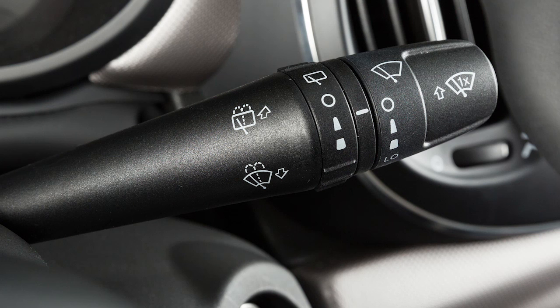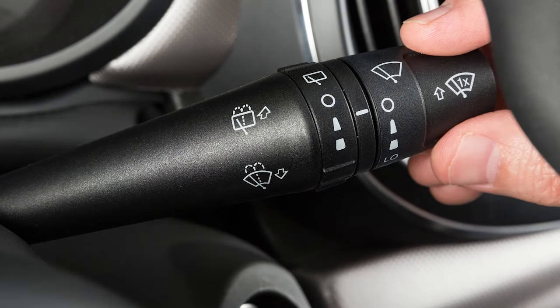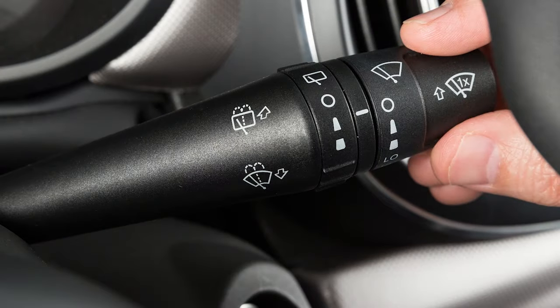If there's been an unexpected splash or if you're passing in the rain, move the lever all the way up and hold it there for temporary high speed wipers. They'll run as long as you hold the lever in that position.